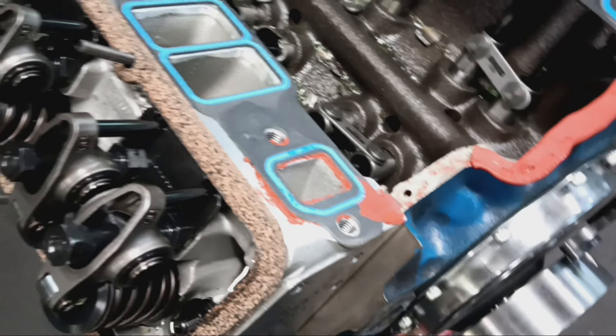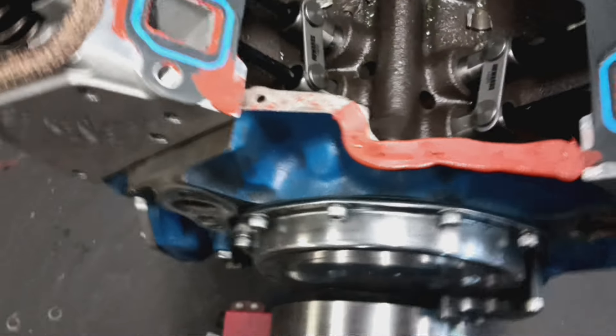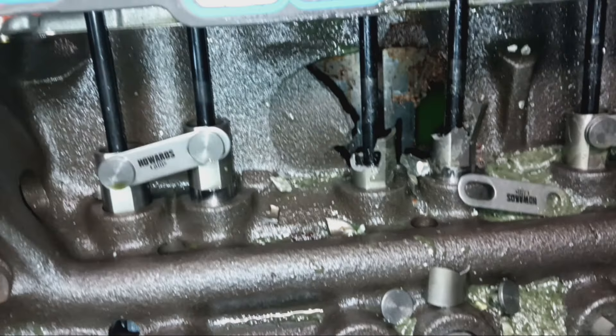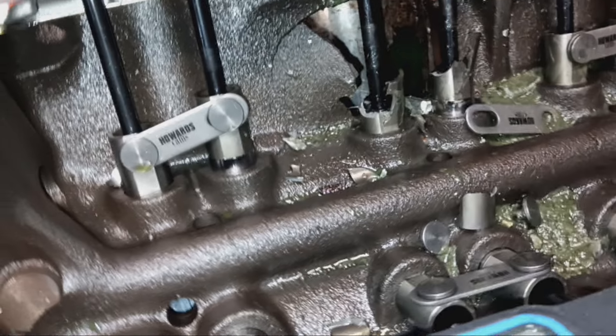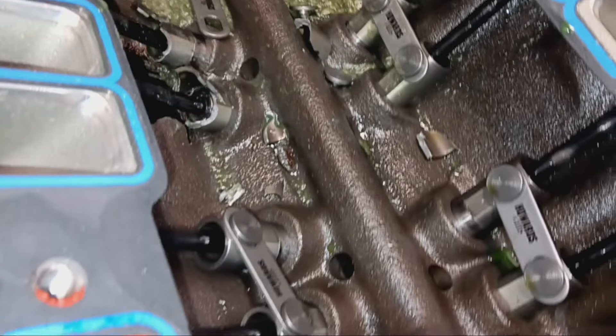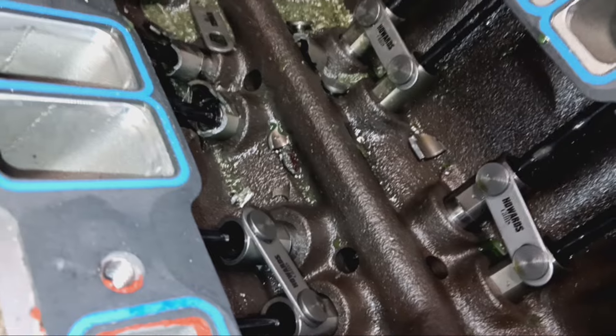I think I see the problem already. Let's get this intake off — it's still leaking. Number one, we got coolant. Oh my goodness. That is not good. Coolant. Those are probably pieces of the lifter that got sucked up into the intake.